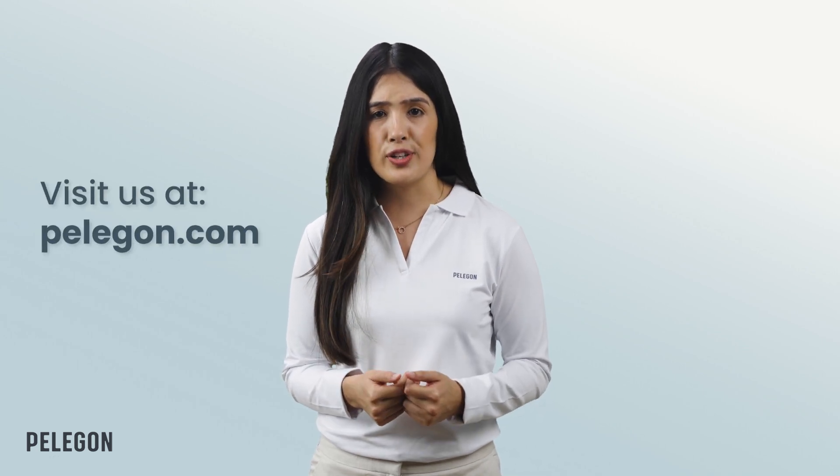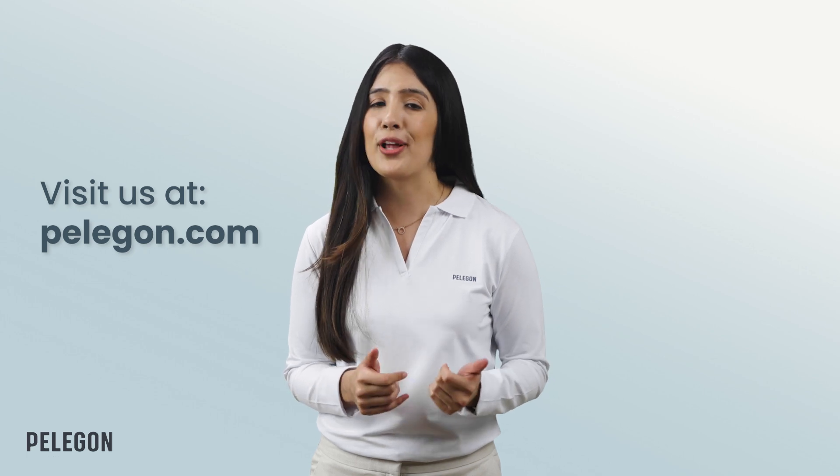And that's all there is to it. For useful tips on the proper way to use Pelegon's raised toilet seat, check out the how-to-use video at the link below or at Pelegon.com. I hope you found this video helpful. Bye-bye for now.